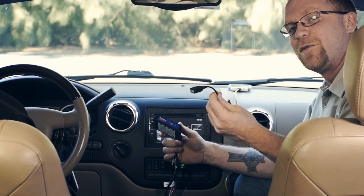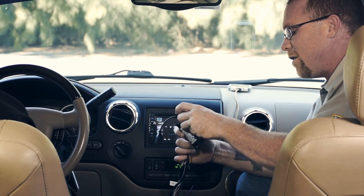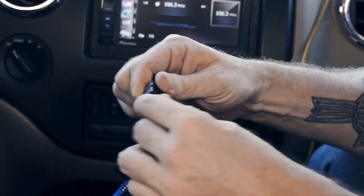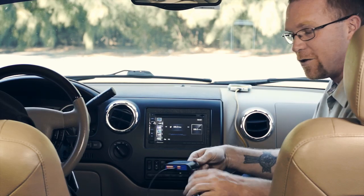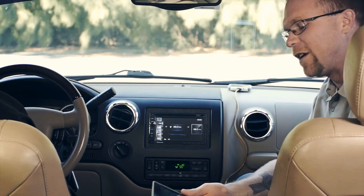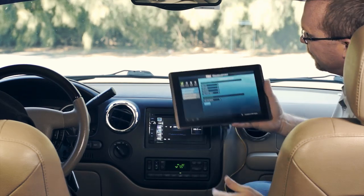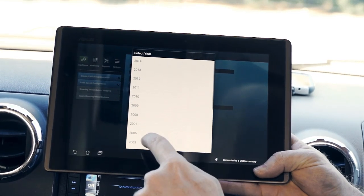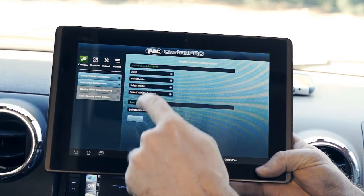Since we're using a tablet, we're going to take the supplied adapter that comes with every CP5, click it into the interface, and connect our tablet. It gives you audible confirmation that the tablet has been connected. This vehicle we're in is a 2005 Ford Expedition, so we'll go ahead and look our vehicle up in the app.